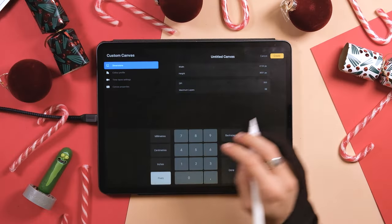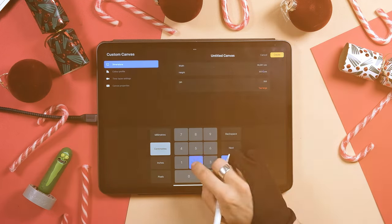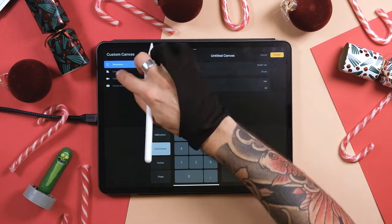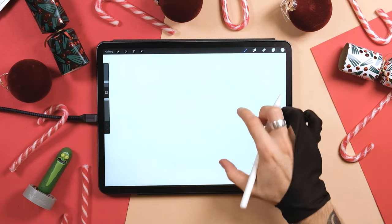Let's create a new canvas by tapping on the plus sign. I'm going to use centimeters — 30 centimeters width by 22 centimeters height. For the color profile, I'm going to choose RGB.